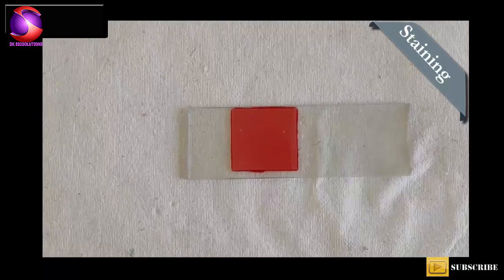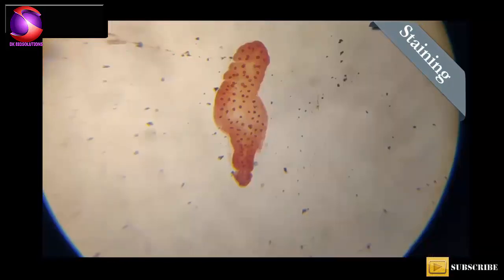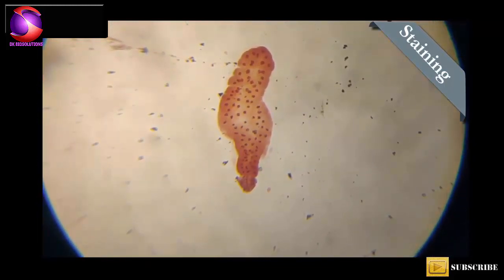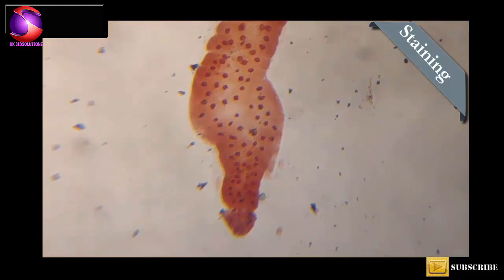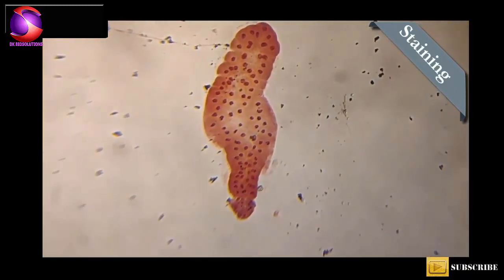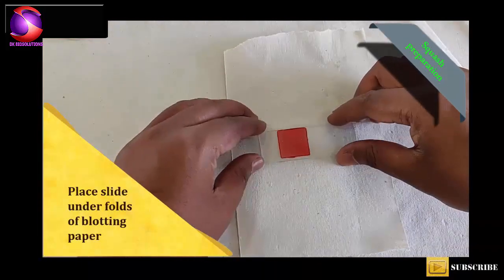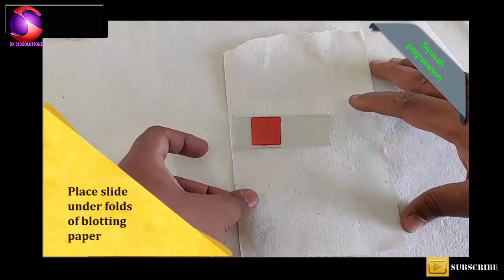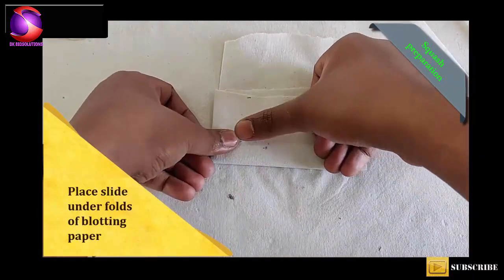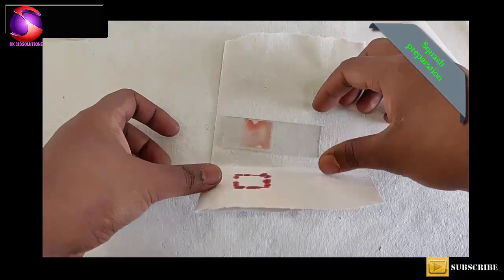Before squashing the salivary glands under the cover slip, you can observe these under the microscope. You will see nicely stained salivary glands under the microscope. To squash the salivary glands, place the slide in between layers of paper and apply pressure with your thumb.